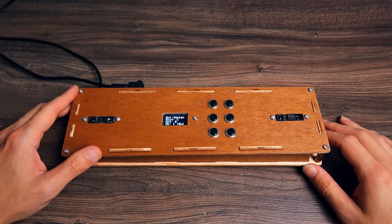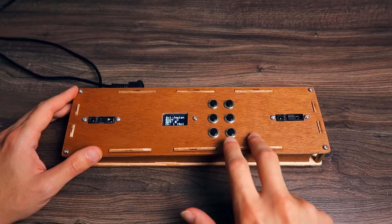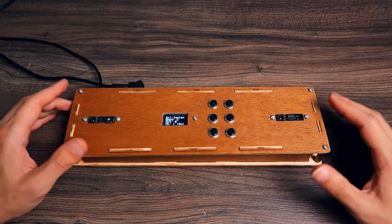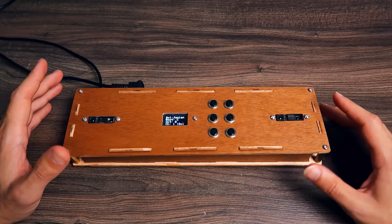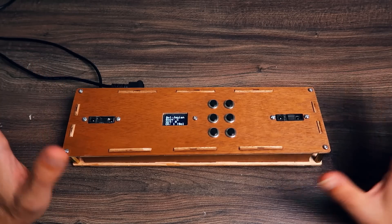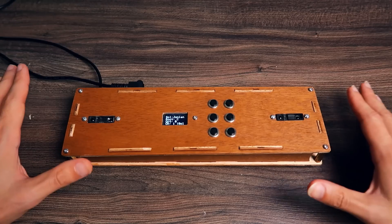I wanted to use way more scales than that, but it was a real pain because I couldn't figure out what was going wrong in my code. Basically I couldn't use that many scales because it was taking too much memory — but that's not something to talk about right now.